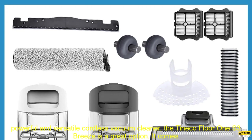If you're looking for a powerful and versatile cordless vacuum cleaner, the Tinoco Floor 1 S3 Breeze is a great option. It comes with a variety of accessories that make it perfect for cleaning both hard floors and carpets. Here are some of the benefits of using the Tinoco Floor 1 S3 Breeze with the included accessories.